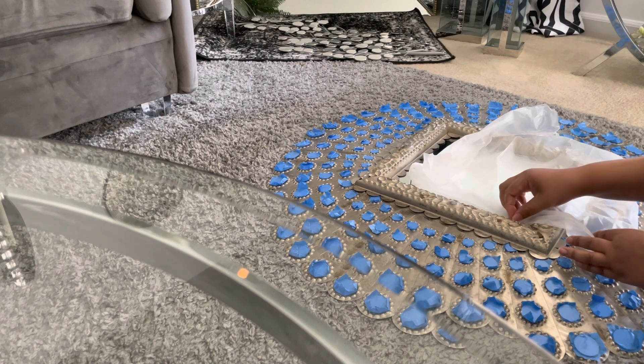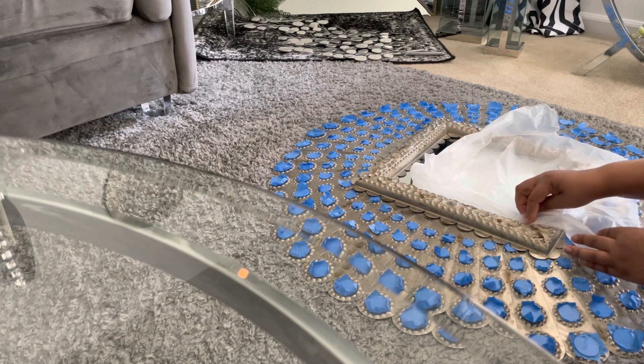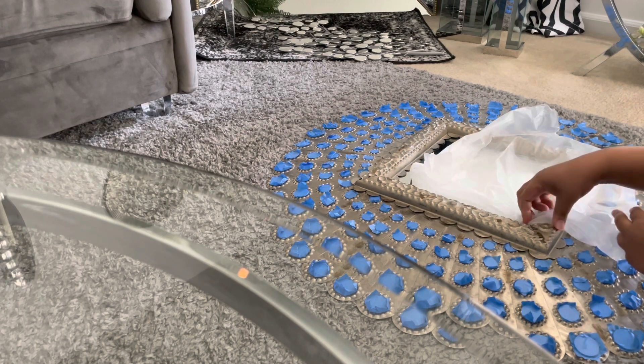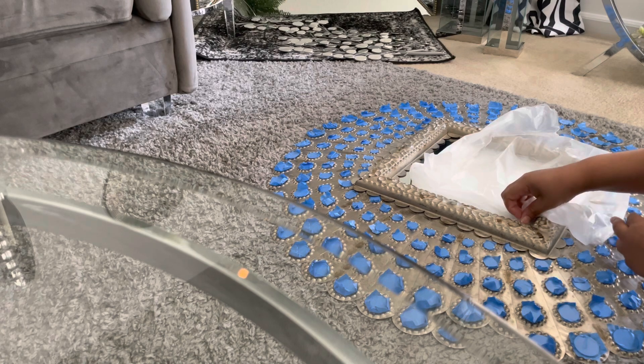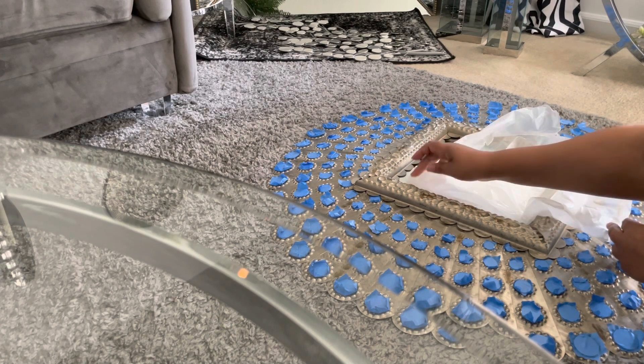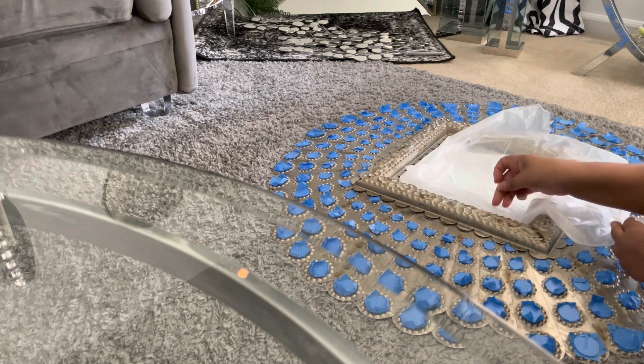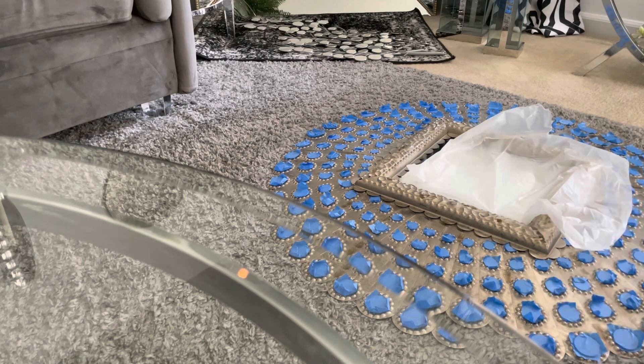I mentioned that I'm gonna paint the accent wall the same color that's in the dining area and the living room area, which is ultra white. I still have to do that and do my balcony, and then after I do the balcony I'll work on the living room, but I wanted to get this out of the way.